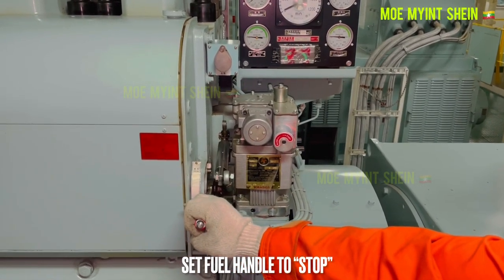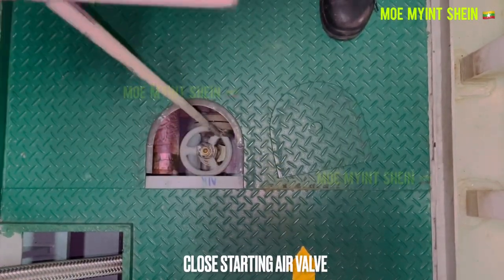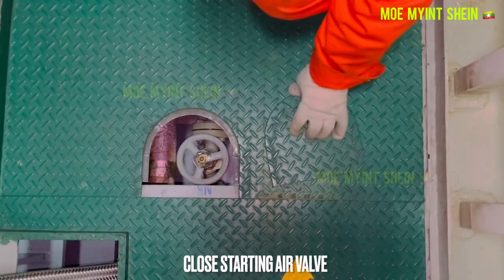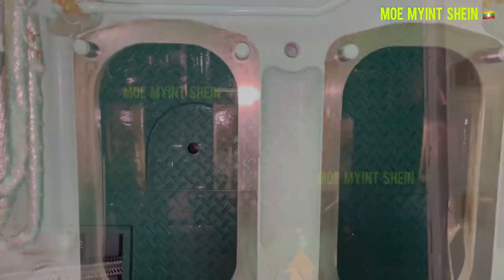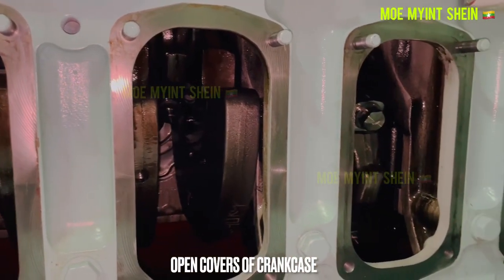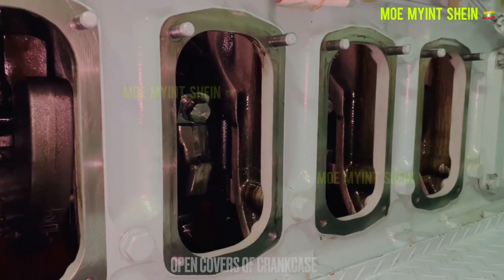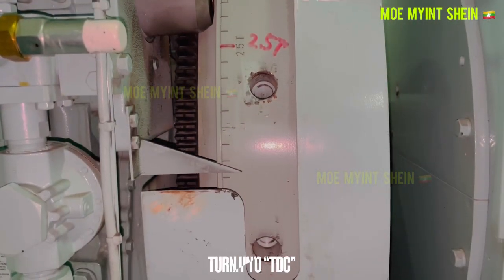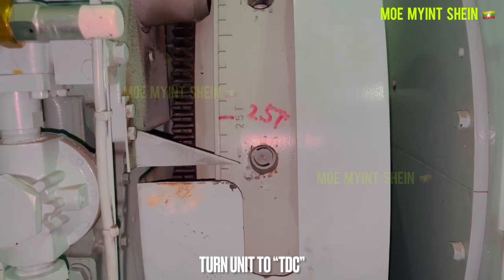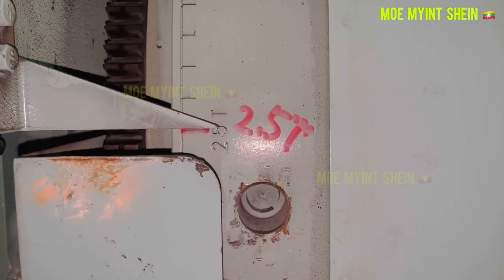Set fuel control handle to stop position. Close engine starting air valve, stop priming pump, and open covers of crankcase.